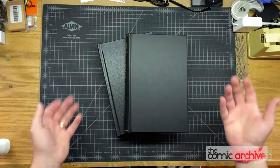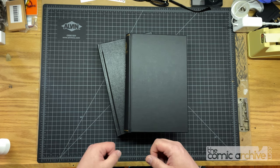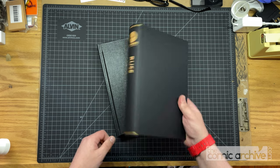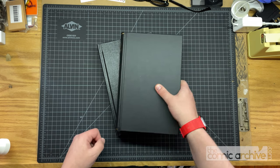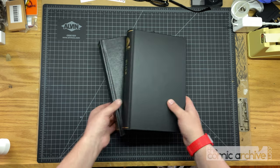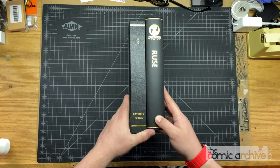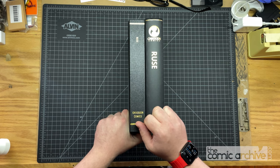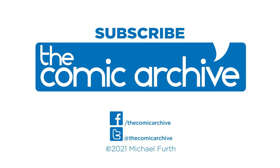All right, I hope this was helpful to you all and I hope you have a great day. Go get some books bound! If you have a particular favorite binder, let me know in the comments why you prefer that binder. If there are binders you want me to try out, let me know that too — I'm always happy to try out new binderies. Thank you all so much and have a good one. Thanks for watching.